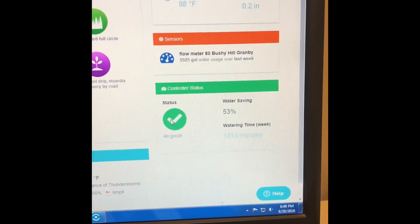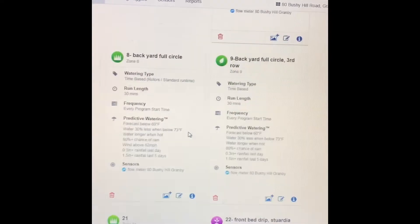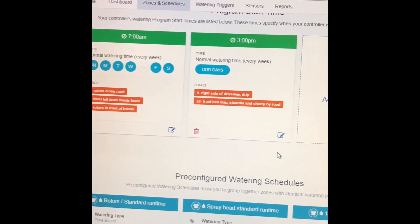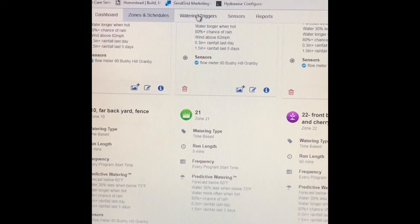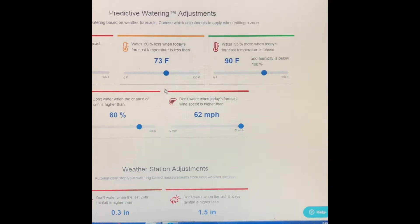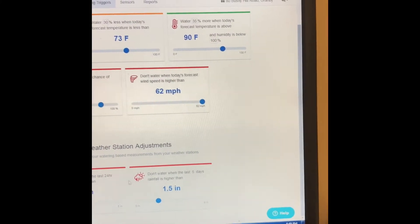Status — it's online. It has zones and schedules, and this is where I set my controller up and tell every zone exactly what to do. Here's my watering schedule. I can go to water triggers and adjust how much HydroWise is affected by the weather, and I can make all my changes right here.